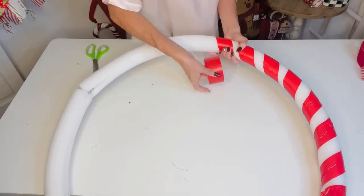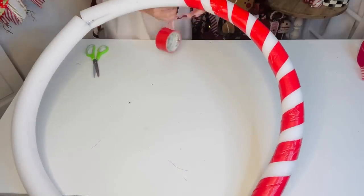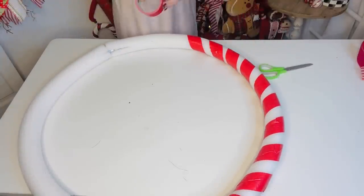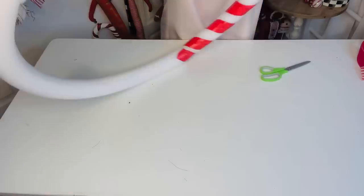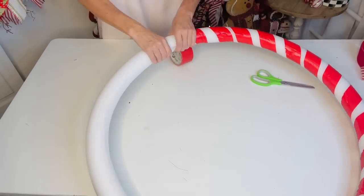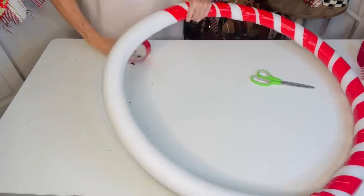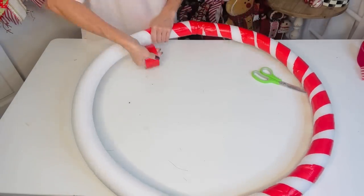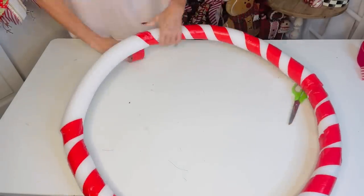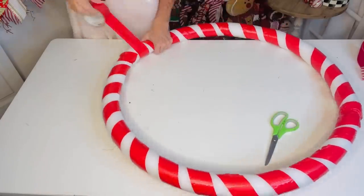Wrap the duct tape around the pool noodle. For a candy-stripe effect, leave a little white showing through. The duct tape will also help secure the pool noodle onto the hula hoop better. If duct tape gets a little bubbly, don't worry — it's not the end of the world. You can also wrap with burlap or Christmas evergreen garland instead.